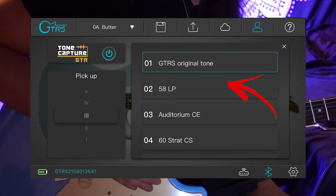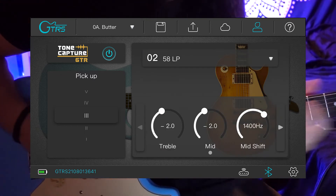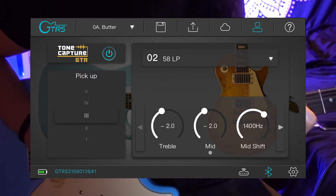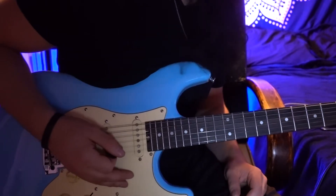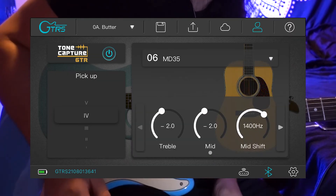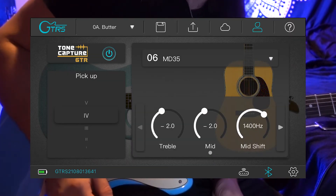Let's go to that '58 Les Paul model and see how that sounds. It's got a little bit more of that classic humbucker tone that a Les Paul is known for. One of the options is even an acoustic simulator, which is so cool to have included on this.